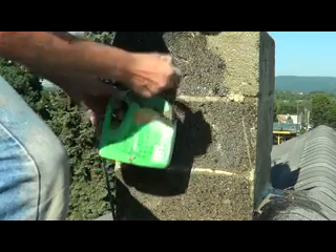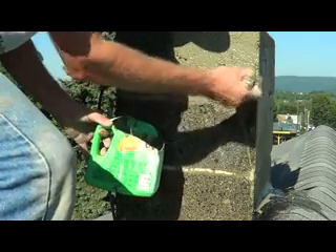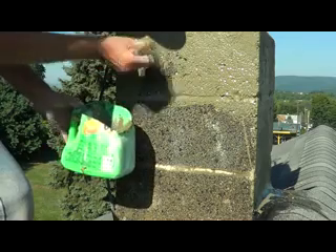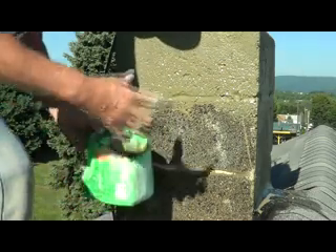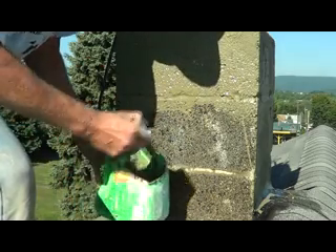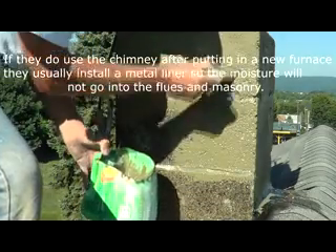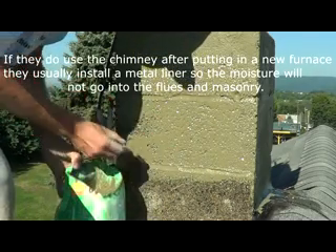I just paint with regular portland. What's going on with chimneys right now is they came out with all these new furnaces which are very efficient, so the only things going up the chimneys anymore is water vapor and very little heat. That's why the stuff gets in the chimney, saturates, freezes in winter, and the whole chimney busts apart. Anymore nobody's really building chimneys — they're putting power vents in. The plumbers put them in. That's why I don't even build chimneys anymore.